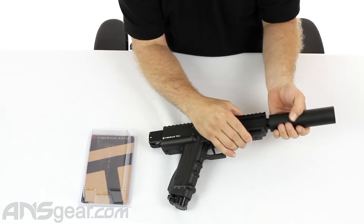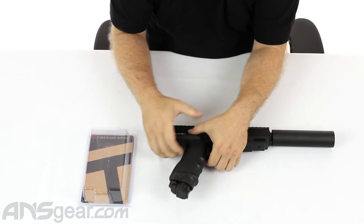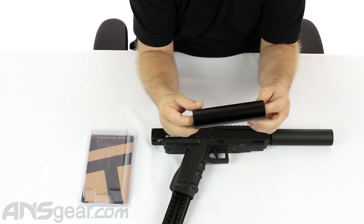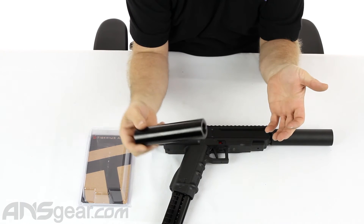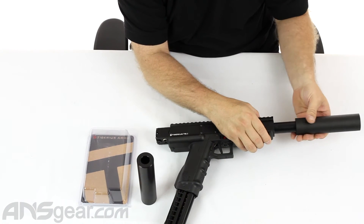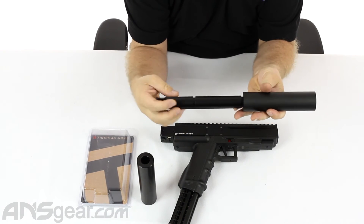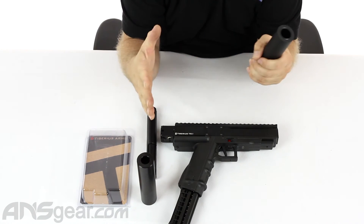Some of these come with a polished version — like this 9.1 gun here came with this polished version, which doesn't really match the gun in any way. For some reason they thought it would be great to put a polished one on there. But now you can pick up a matte black one like this, which really matches the true finish of the gun and gives it that finished overall look.